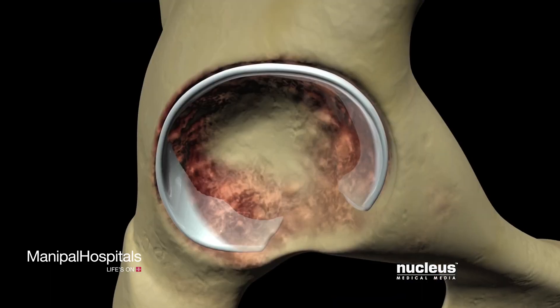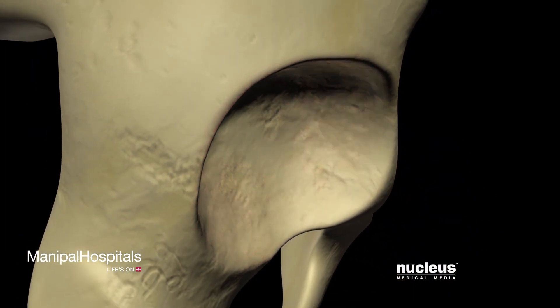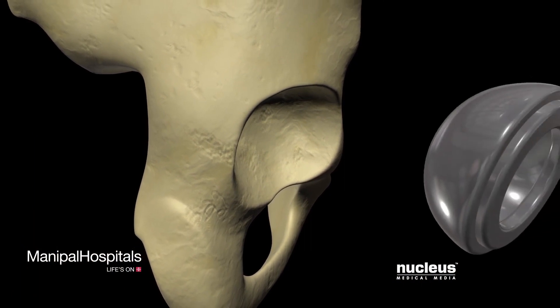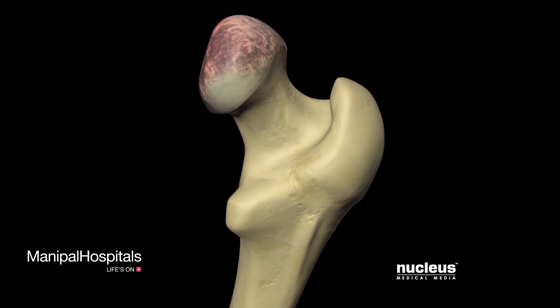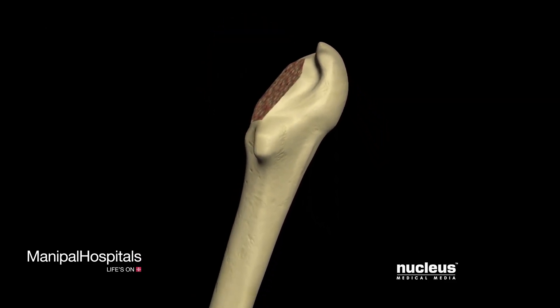After incising the capsule, your surgeon will dislocate the femoral head from the acetabulum. He or she will remove any damaged cartilage or bone in the acetabulum, reshape the acetabular socket, and secure the acetabular prosthesis in place using special cement or screws.